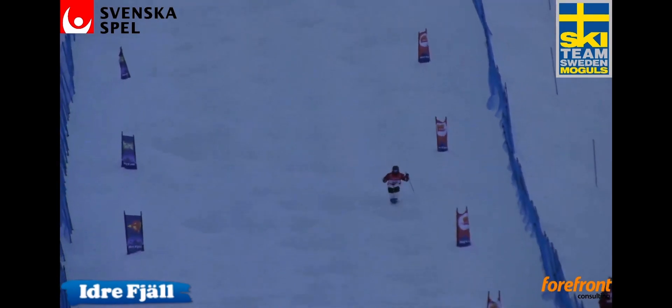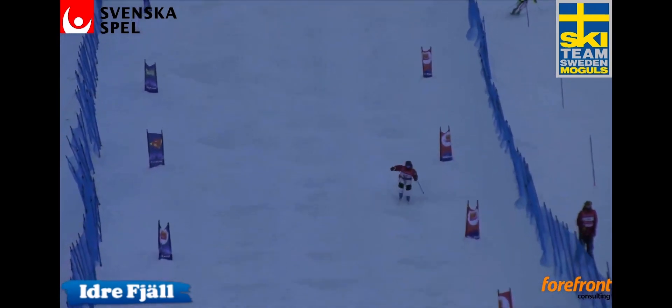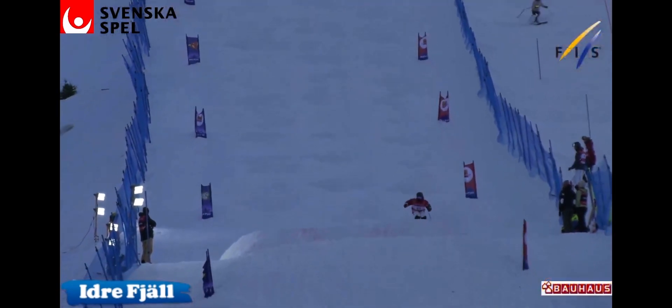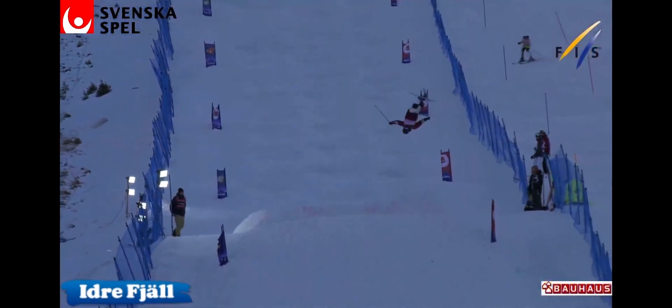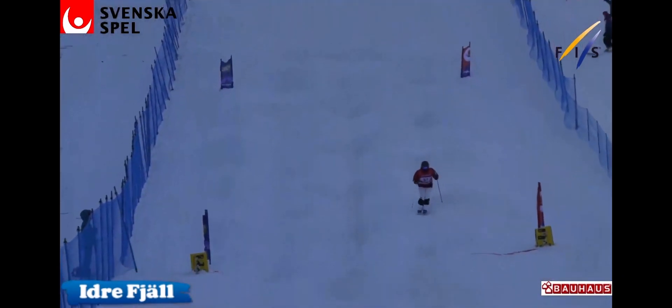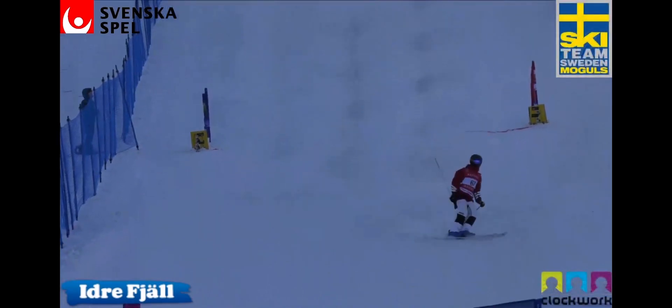Now though, very tight, getting it straight into the second tight section. Minor split there, but one of the better runs still, and a very nice seven. It's also a solid run from the Korean.